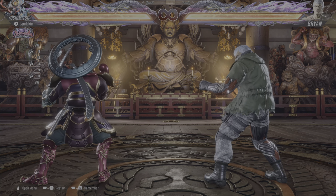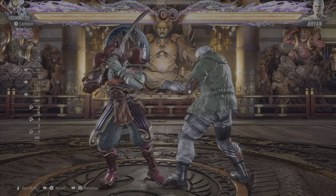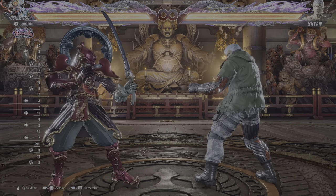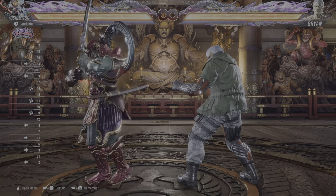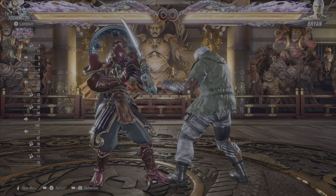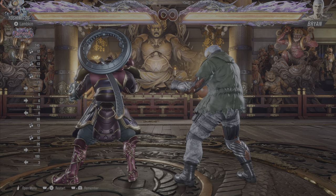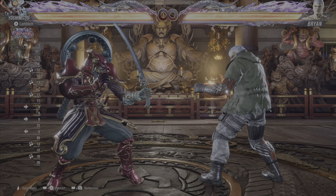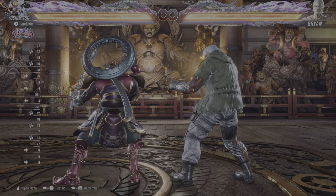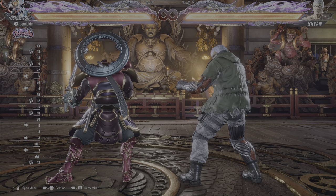The first option you have and the most safe option is to press back. It is the fastest way to turn around — pressing back, the fastest and safest way. Now the downside of this is that it doesn't create much space between you and your opponent. It creates a little bit of space but not much at all.